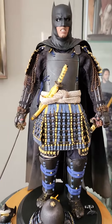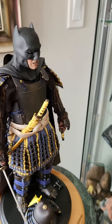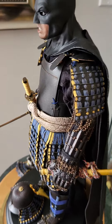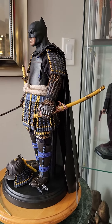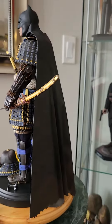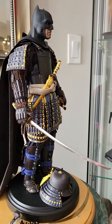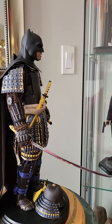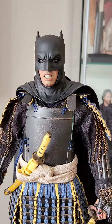Probably one day we'll have a movie of Batman with his Samurai armor. Looks awesome. I believe so. What is whole armor on him. That's my Batman Samurai with a marvelous headscope.